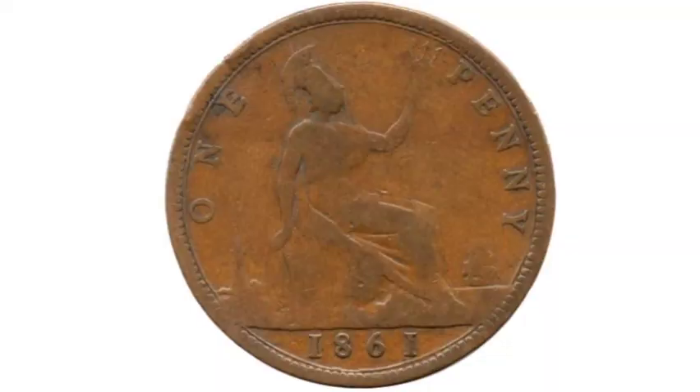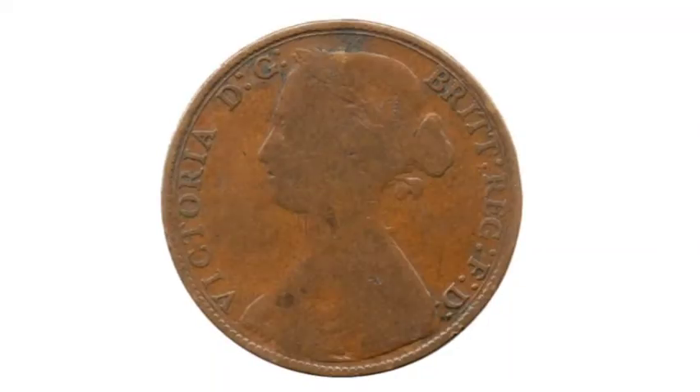On the reverse side of the coin at the bottom, the year it was made — 1861. 'One penny' there, showing what the coin is worth, either side of a seated Britannia.